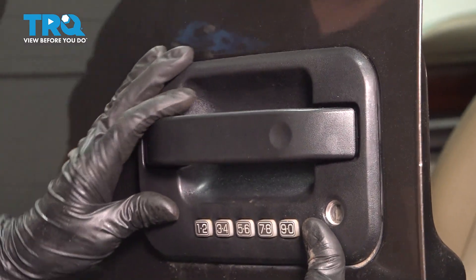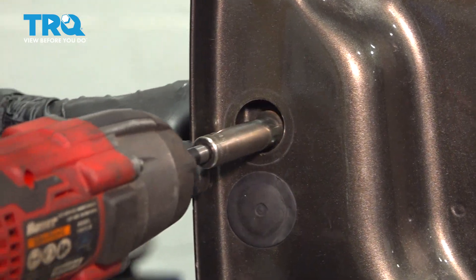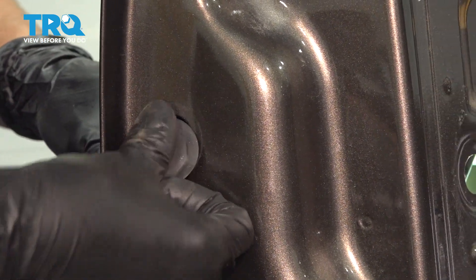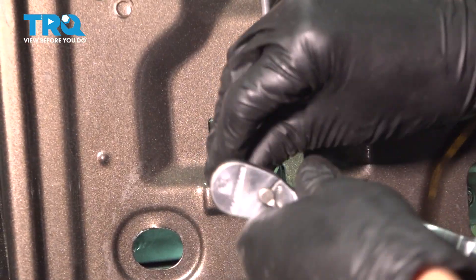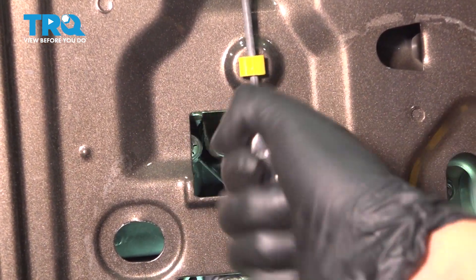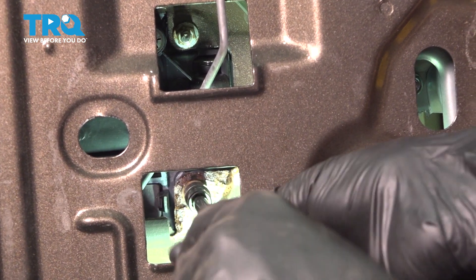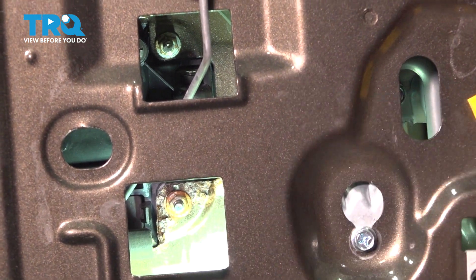The two studs should poke through the door. Put this mounting screw back in and tighten it up. Don't forget to put the cap back on to prevent water from getting in there. Now let's get the two mounting nuts back in — line them up and snug them up. Make sure the door handle is pressed tightly up against the door, and of course don't over-tighten these — you don't want to break anything. Bottom it out, then give it another eighth of a turn — that's perfect.